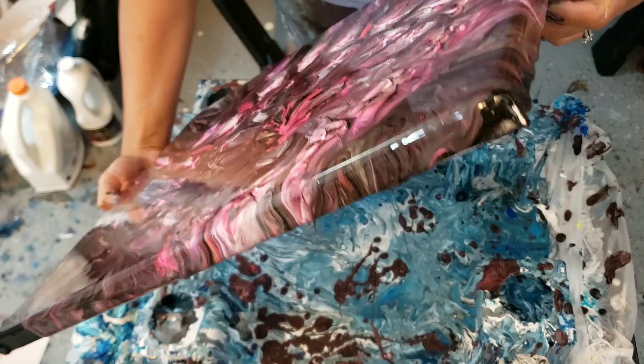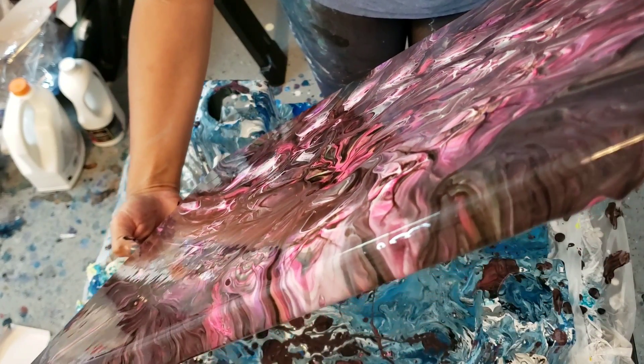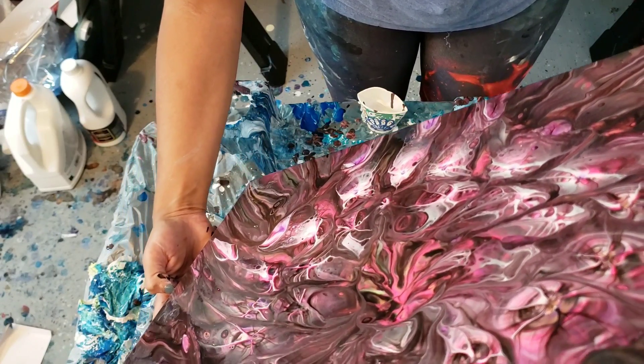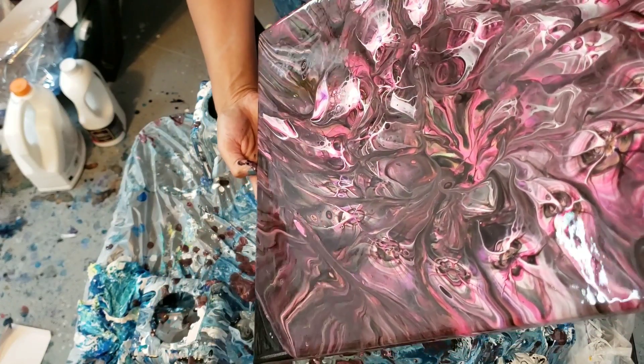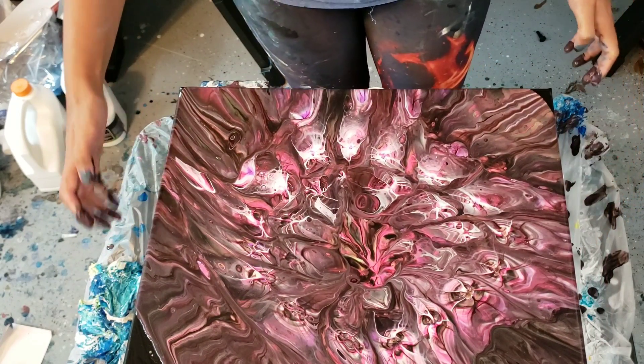Oh, come back — cool flowers or bugs or whatever you are! Back to the center. Okay, I'm not going to mess with it anymore because I'm going to lose all the effects.